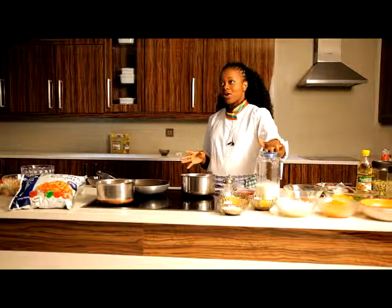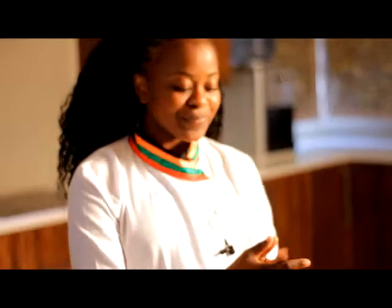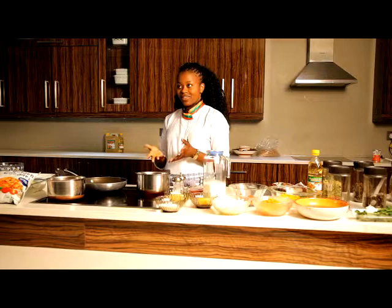I also have my cheese just for the toppings later on, and half a litre of milk. You can use full milk or the normal one. And now, going to the process.